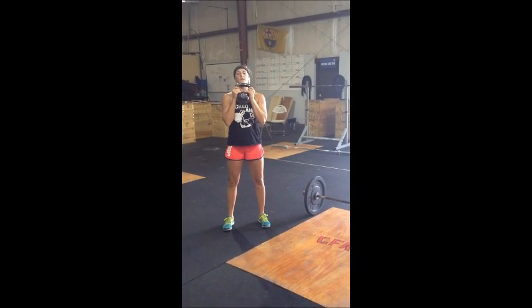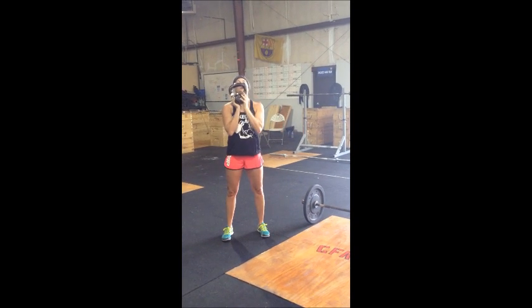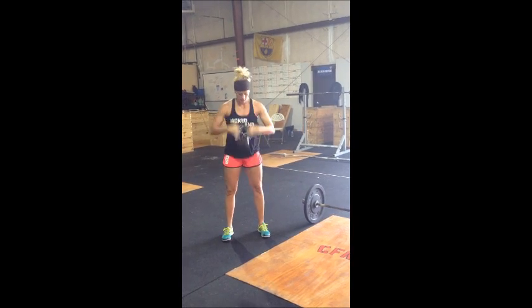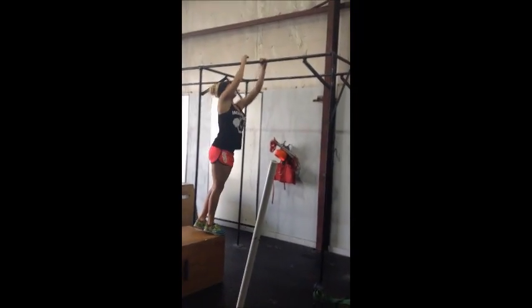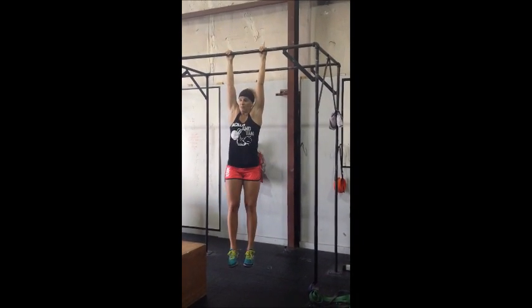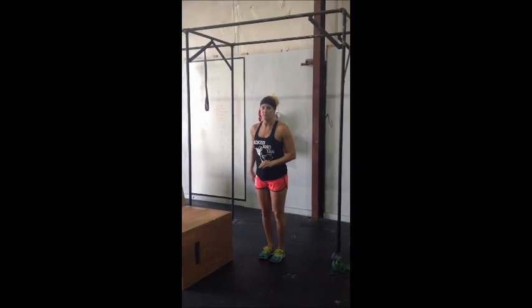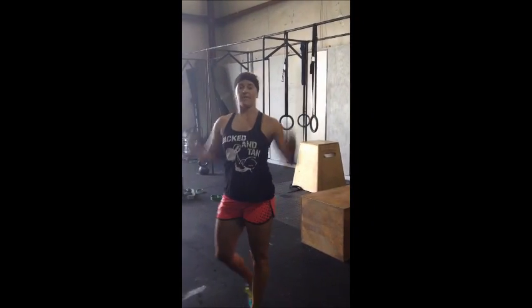Kettlebell goblet hold — this one's the easiest. You've got to hold the handles at some part; it can't be underneath, and it's got to be in front of your chest. And finally, you have a hang from the pull-up bar. You can hang whatever grip you like — underhanded, overhanded, or mixed grip. You can be in active tension — that would be smart — but it's totally up to you, as long as you're hanging from that pull-up bar.